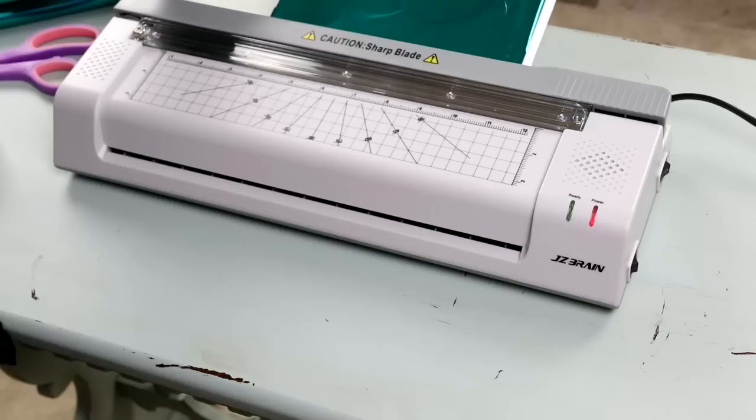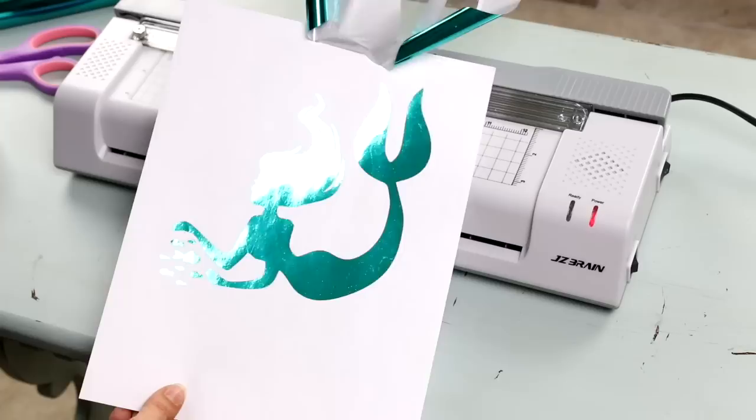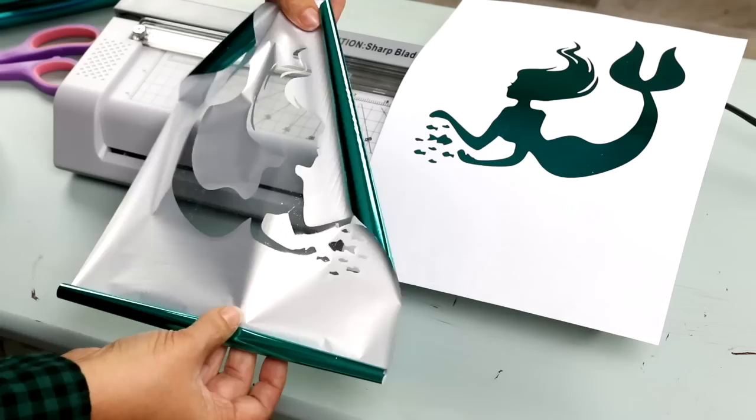I was totally blown away at how easy this came on. When I pulled it off, all of the foil was on my image, and it created this cool foil look to any image that I wanted to do. You could do that with any picture that you find.